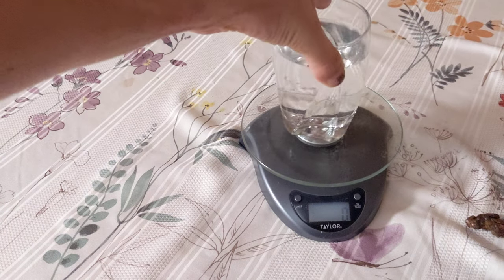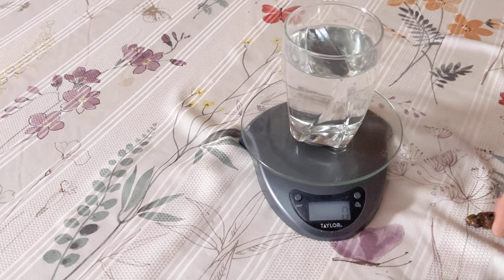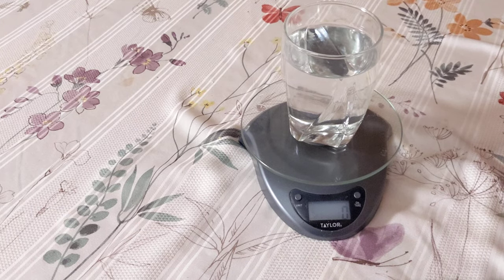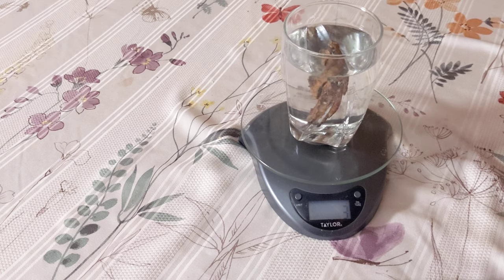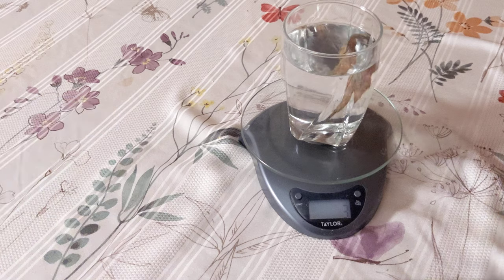Step 2: using a glass of water, zeroed out, and a string, measure the buoyancy force of your specimen by submerging it not quite to the bottom.